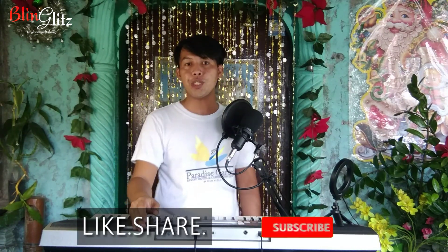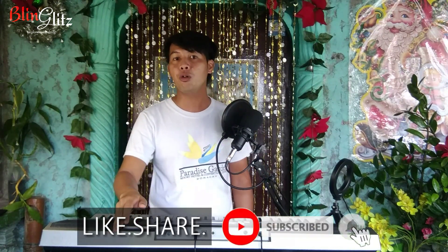So there you go — you can hear the difference between with the BM800 and without the BM800. Thank you for watching, and I hope you enjoyed this vlog. Don't forget to like, share, and subscribe so you won't miss our future videos. In our next video, let's try adding the V8 sound card to the BM800.